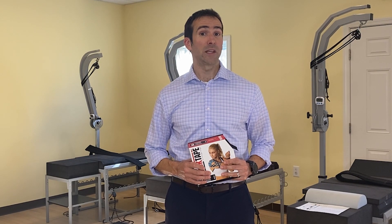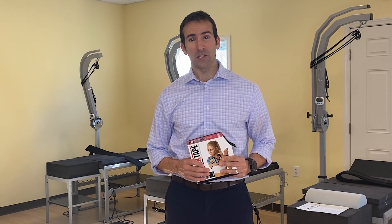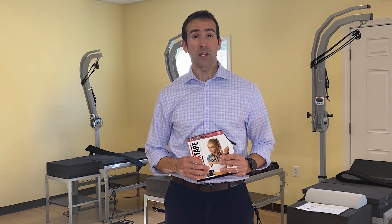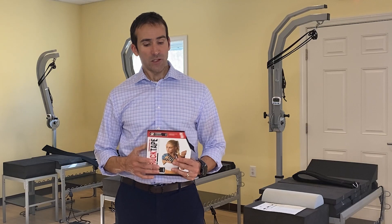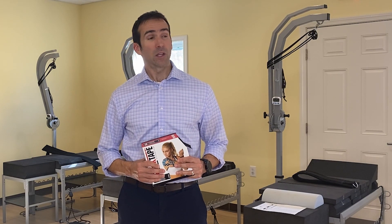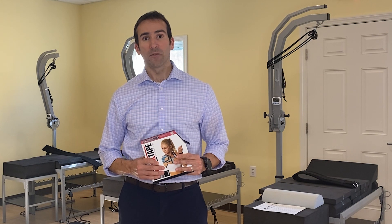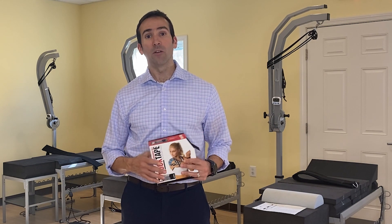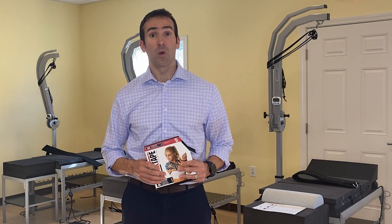For many people, having an L4-L5 or L5-S1 herniated disc means living with constant pain, severe muscle spasms, cramping, numbness, tingling, and even weakness. Many of these symptoms can interfere greatly with what's known as ADLs — activities of daily living. This is why, if we can provide some simple relief at home, it can really take a lot of the stress off of the strains of having such an injury like an L4-L5 or L5-S1 herniated disc.